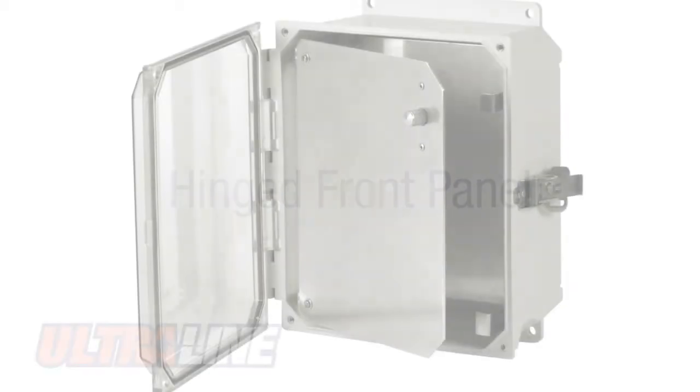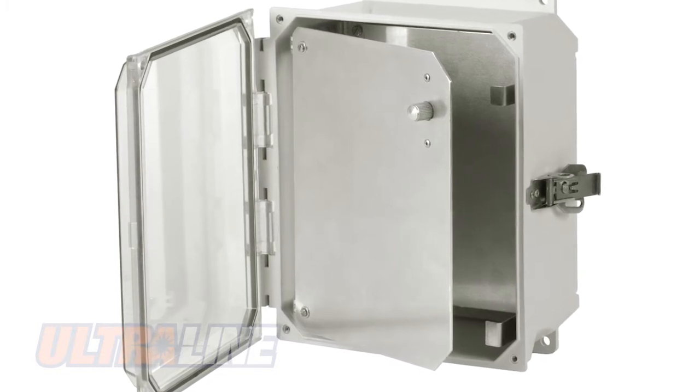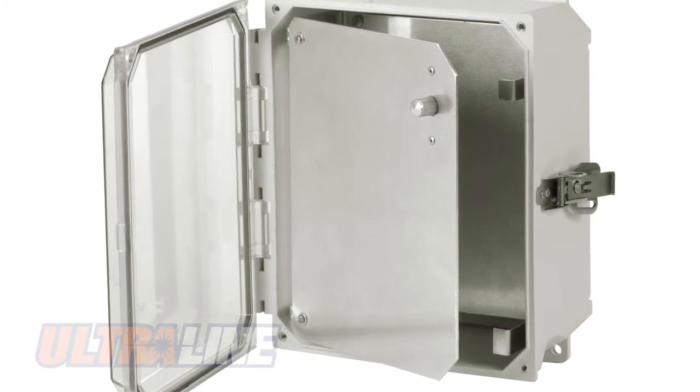Hinged front panels can easily be field-installed in all Ultraline products with corner panel mounts. These corner panel mounts can be used as a hinge or panel mount, and each panel comes standard with a quarter-turn latch.